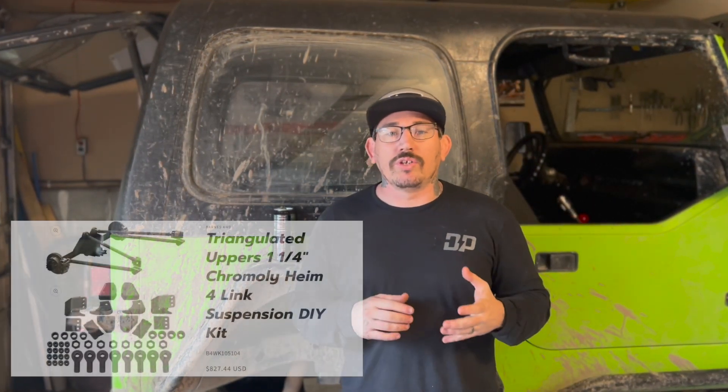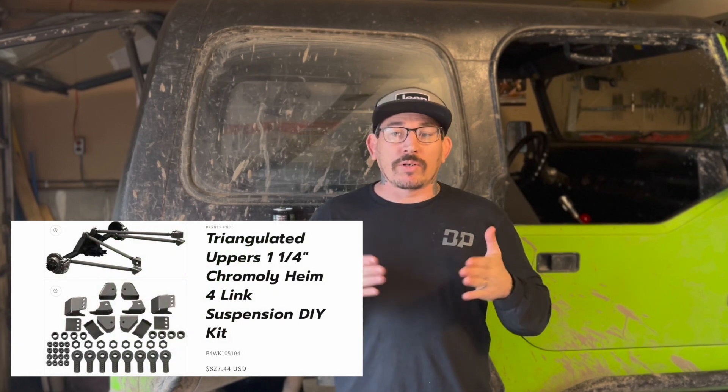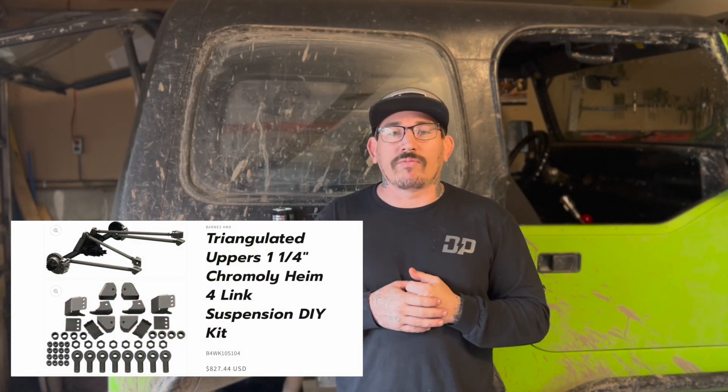The mailman came by and dropped off the four-link kit that I've been waiting on for the YJ build. The kit I decided to go with was the universal upper triangulated inch and a quarter kit from Barnes Four Wheel Drive. While I've been waiting on it to deliver, I've been tossing around in my head how I wanted to do this video. I decided I wanted to take it old school and show you guys a way to do it at home with some really basic handles.